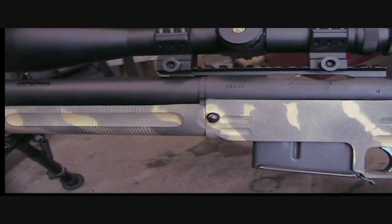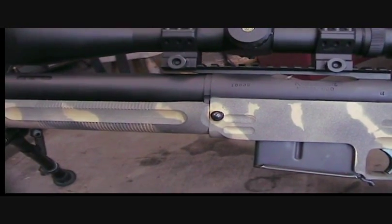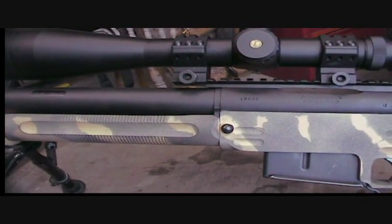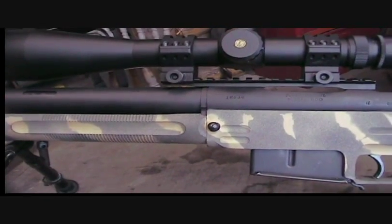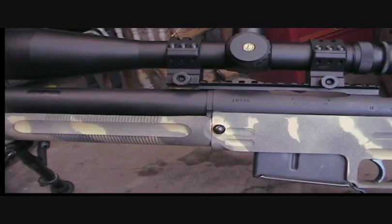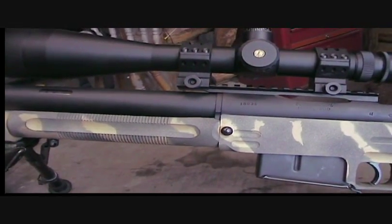My Armalite 338 Lapua uses a totally different method of clamping, but it clamps onto the recoil lug too. That struck me as a good idea. It locks that baby in there really good and I think it works really well.